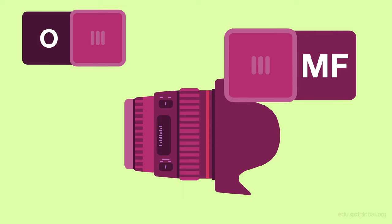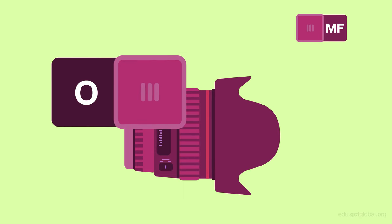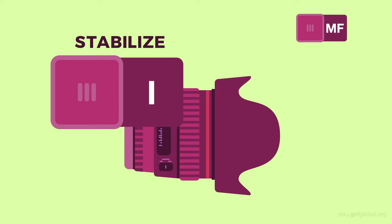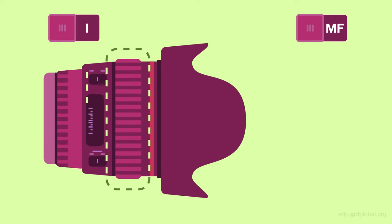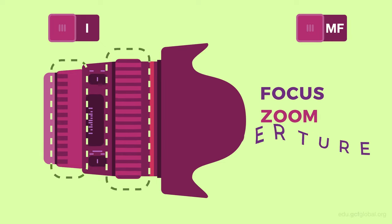With detachable lenses, you'll find two important settings. One selects either automatic focus or manual focus, and the other is for image stabilization. You'll also find between one to three rotating control rings, which allow you to manually adjust the focus, zoom, and aperture.